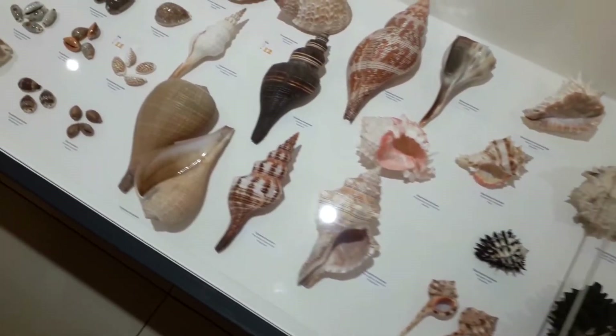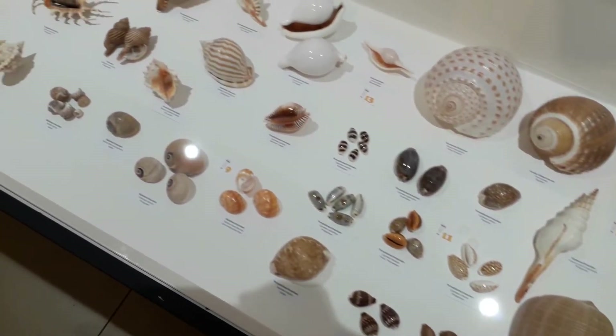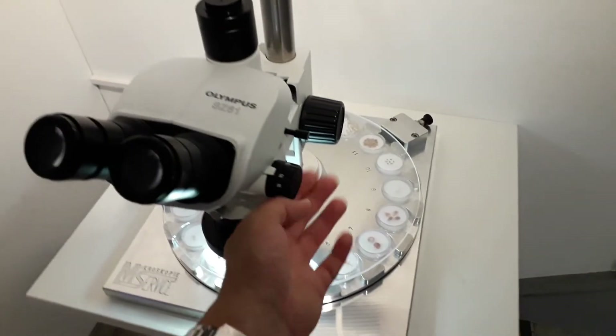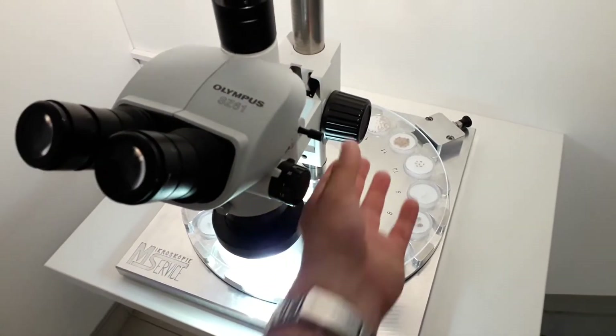They displayed quite a lot of different snail shells — a pretty large collection — and they also had a stereo microscope there. I had a slightly closer look at the microscope, and they had microscopic snails that visitors could watch. I simply wanted to show you this stereo microscope because it's actually a pretty good one, and later in the video I'll show some of the other parts of the exhibition. I'll do the microscope first, and then you can quit the film if you're not interested in snails.